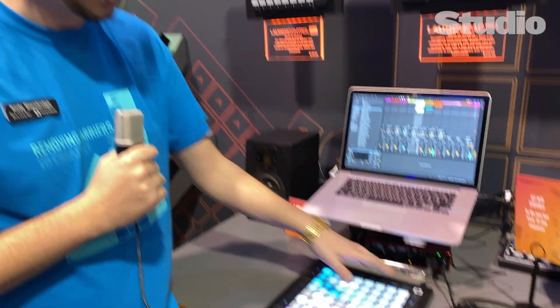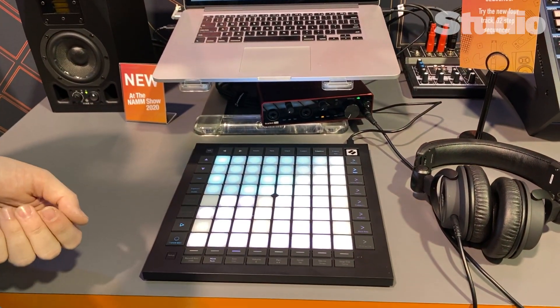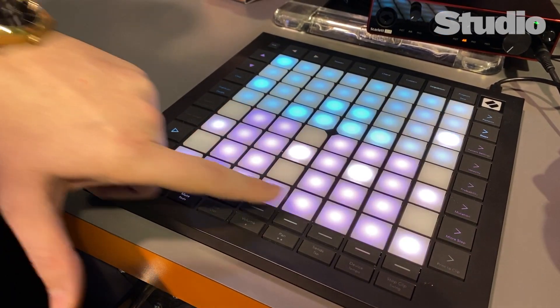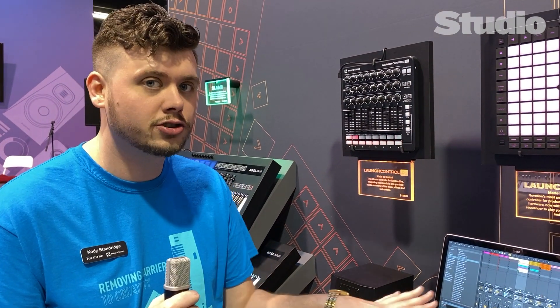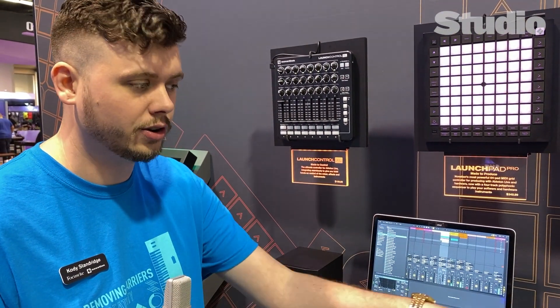The most major addition to this Launchpad Pro is the sequencer — something people have been asking for for a really long time. We finally came up with something we're really happy with. You get a four-track sequencer on board, and you can save up to 64 projects locally on the unit. You could have your entire set list ready to go, with all your MIDI set to send to different synthesizers, drum machines, or your DAW, and perform live while switching between tracks really easily. It's a great hands-on way to work without having to look at the screen as much.